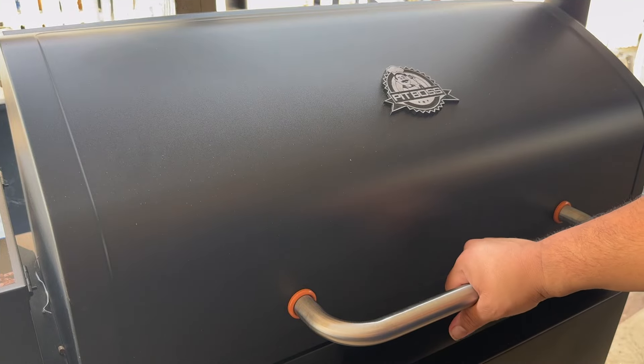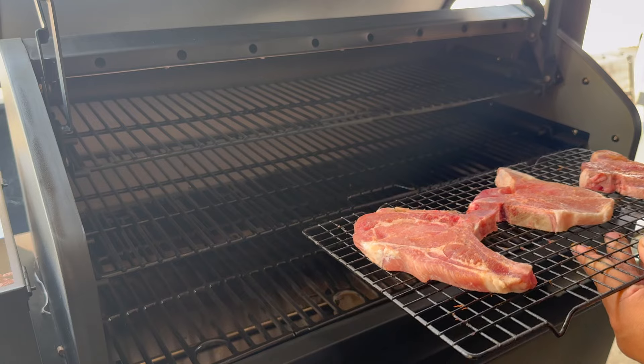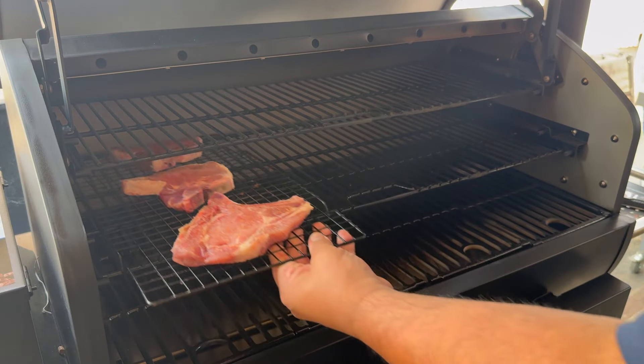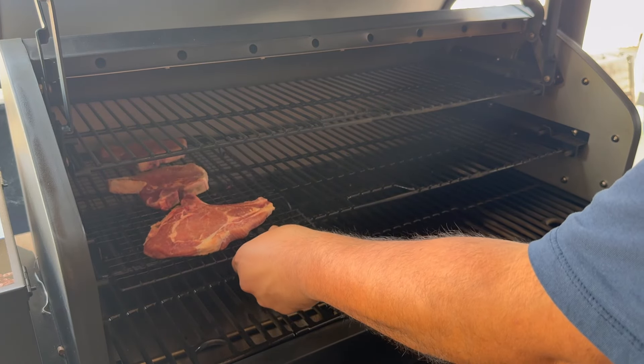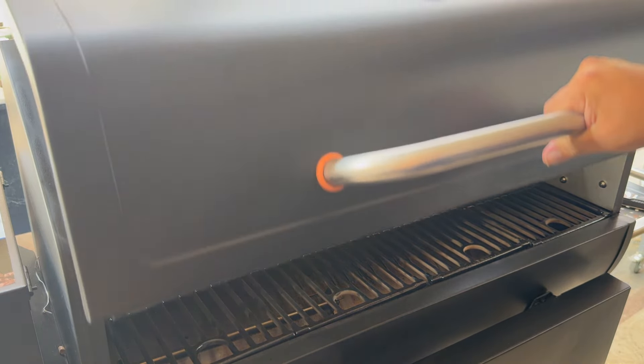That being said, let's go ahead and fire up our Pit Boss. Alright, our Pit Boss is up to 325. We'll be back.